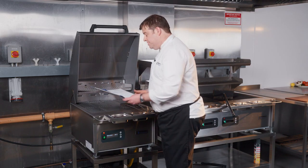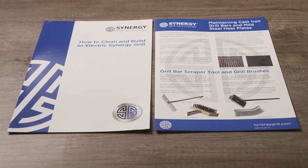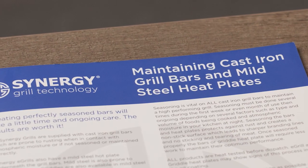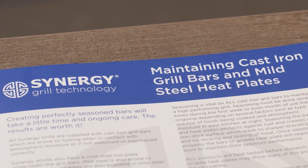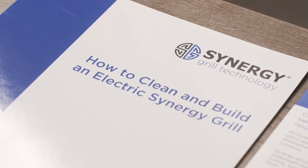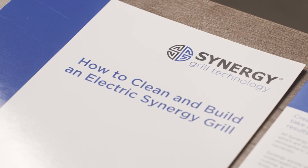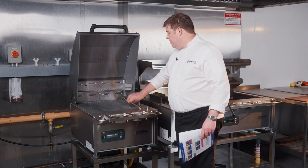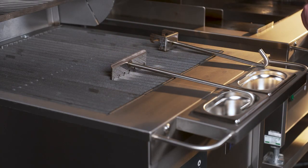When you get your grill, you'll receive a couple of leaflets: one covers how to clean your grill, and the next section covers how to season the bars and take care of them — either when you first receive your grill, how to maintain them during cooking, or how to store your grill if you don't use it every day. The grill is also supplied with a scraper tool which helps scrape a lot of the initial debris off the bars.